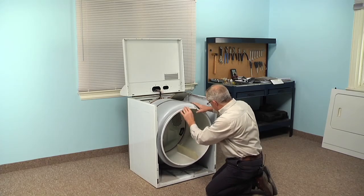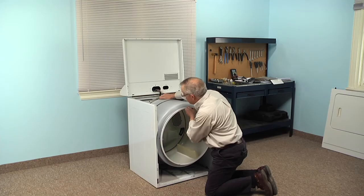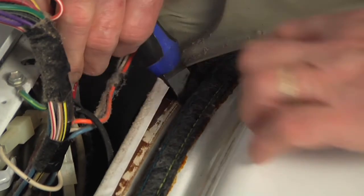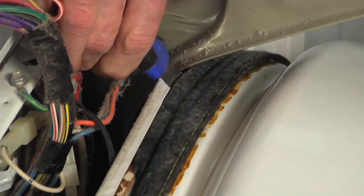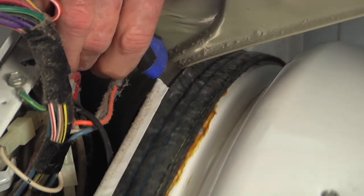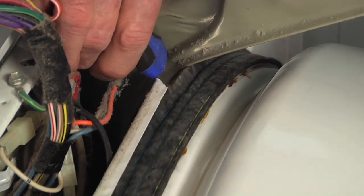We can use a putty knife to line up the new felt so that we make sure it's outside of the rear bulkhead. Just try to get the putty knife in underneath the leading edge of that drum, and then carefully turn it counterclockwise so that the felt will pull out and lay on top of that rear bulkhead.